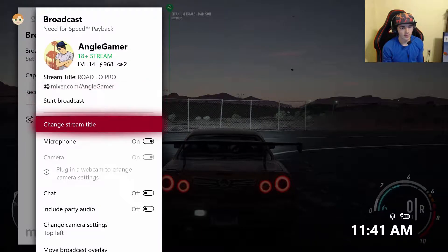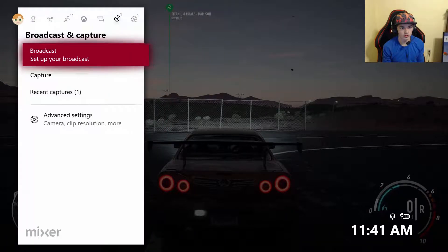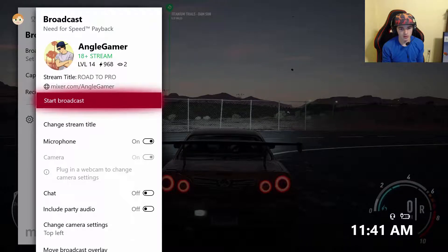This goes through Mixer, in case you guys didn't know, so you guys would be broadcasting through Mixer. You can name it to whatever you want — mine says the stream title is 'Road to Pro.' If you guys do have a USB webcam, you guys can plug that into your Xbox, the back or the front — it doesn't matter — and you guys can actually use your webcam.